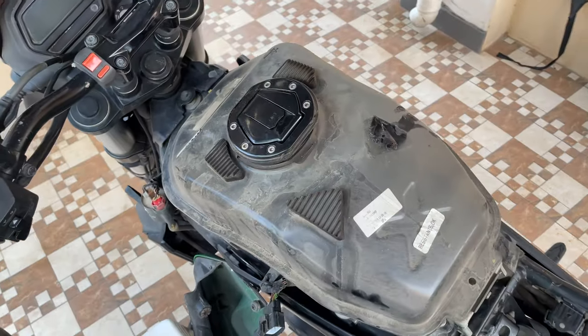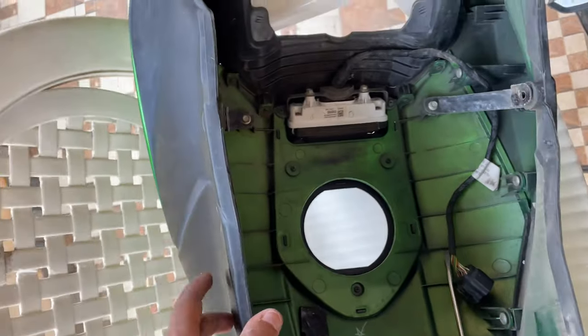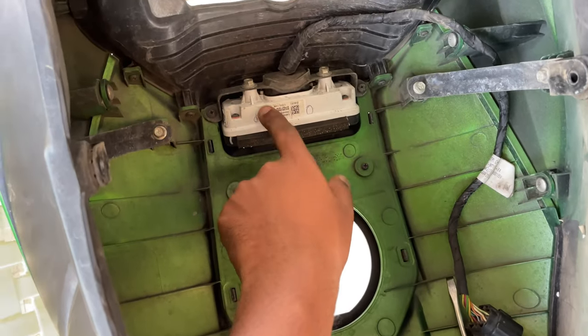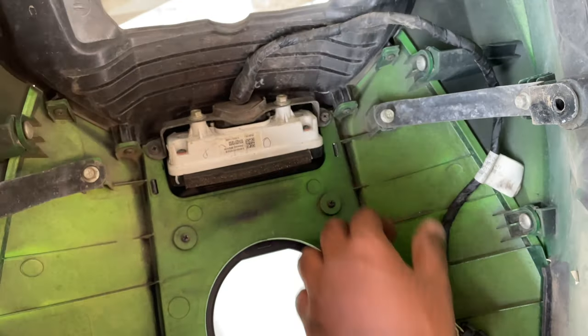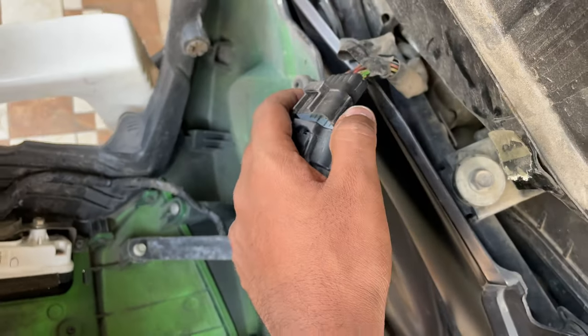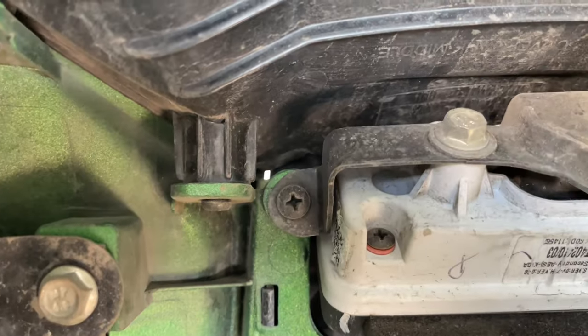Now you can see we have removed the tank. So once you remove the tank, this is what the inside looks like. You will have this secondary display and the cable running through it, which will be connected with this plug. So you need to disconnect that.